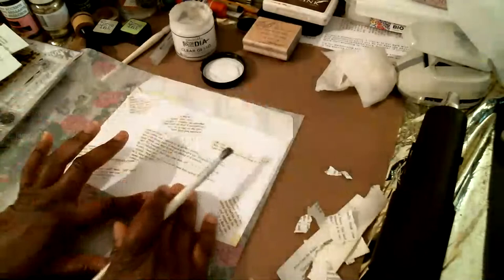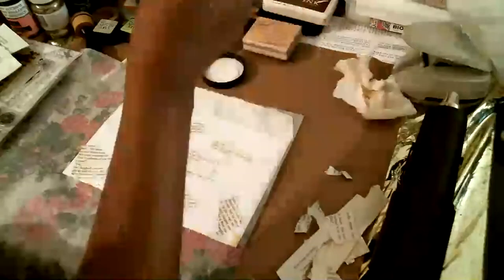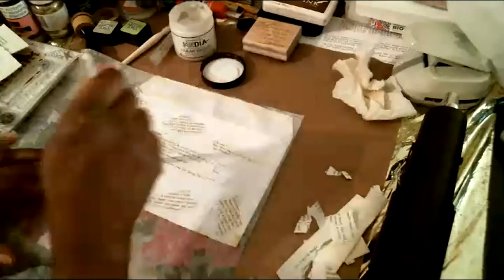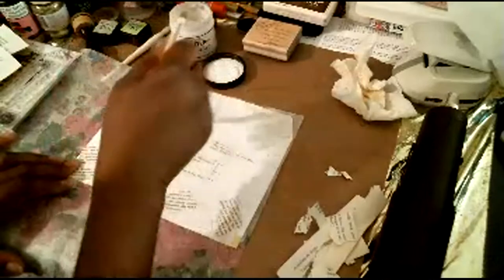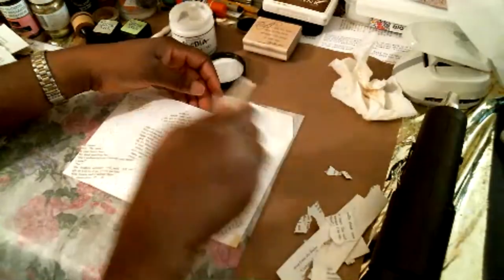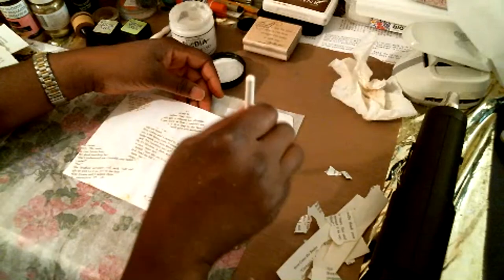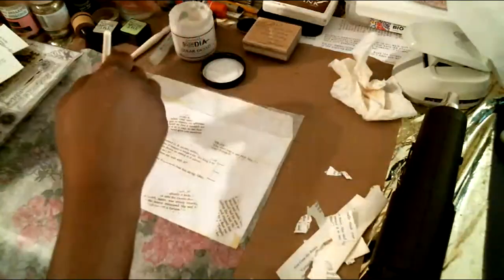I'm going to stamp a scripture on there. I'm simply going to go over it with my gesso this time, and I'm going to be careful not to get it on the flap — I don't want it on the flap because I don't want it underneath sealing it together. That would not be good — I would have to figure out a way of getting it open, but I'm sure as crafty as we are we can come up with a way to get it open.